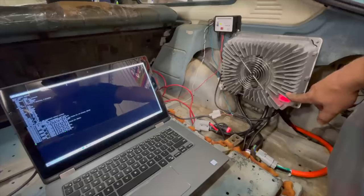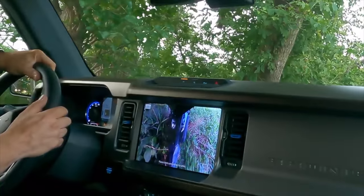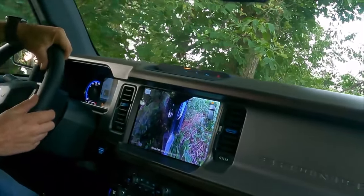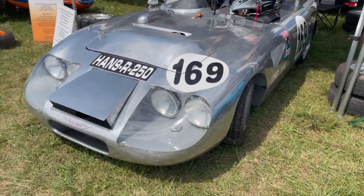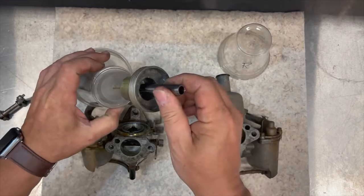We can see the charger is now turning on. This weekend they're featuring a Sprite and Midget race, which is why I brought the Bug Eye out — it should be a good race. They have about 29 entries so far. I've taken just a plastic cup, cut a hole in the top.